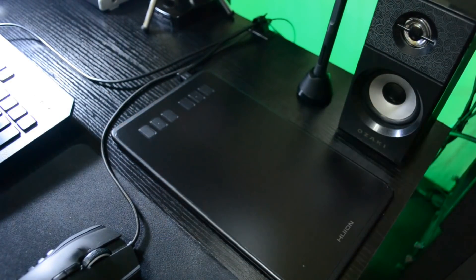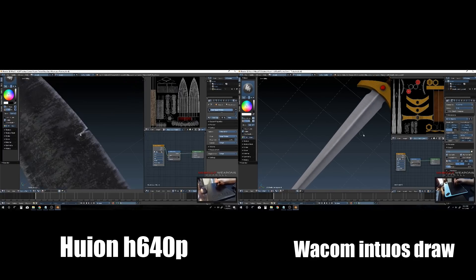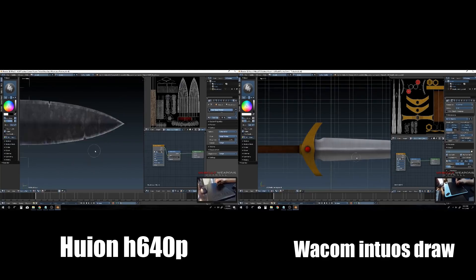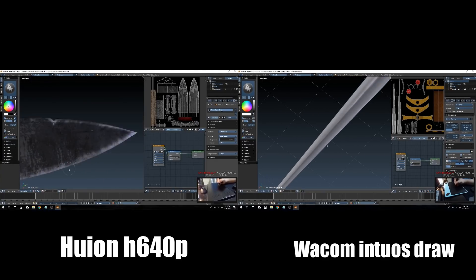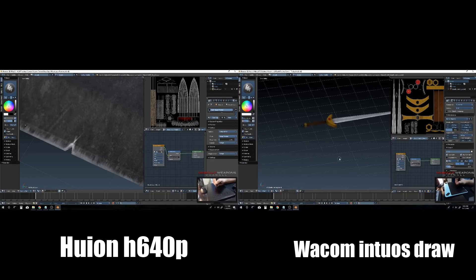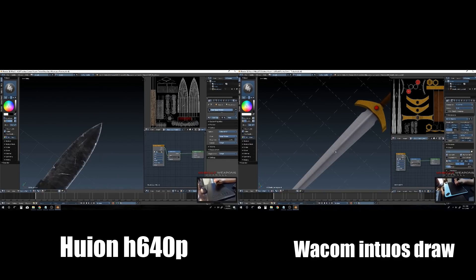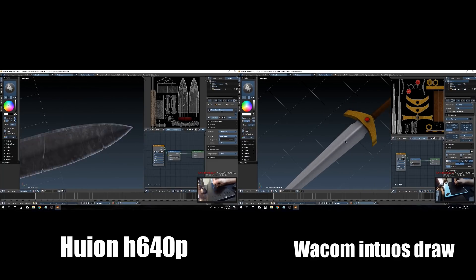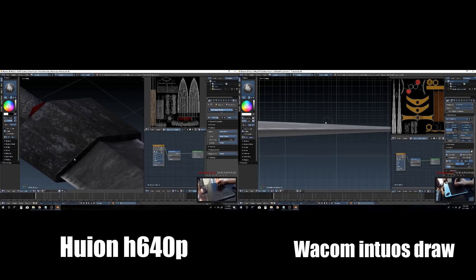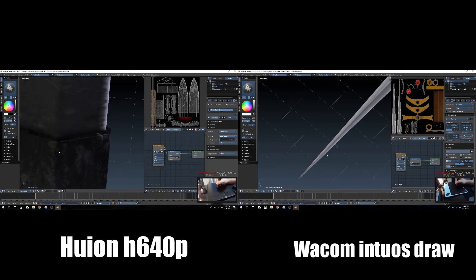Now let's do some Blender painting. The Huion has a smooth, quiet feel while drawing, whereas the Wacom feels like drawing on real paper with an audible pen-collision sound. You'll definitely feel the pressure sensitivity difference — after using the H640P's 8192 levels, the Intuos Draw's 1024 levels feel lacking, with lines jumping instead of transitioning smoothly. On the other hand, Wacom's anti-ghosting button implementation is great if you want to draw in a relaxed position.